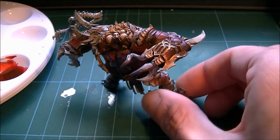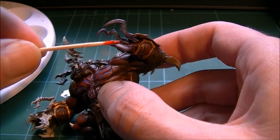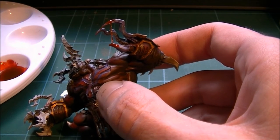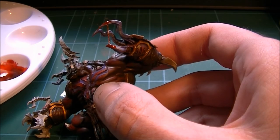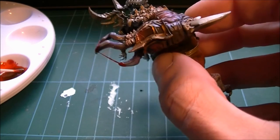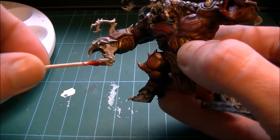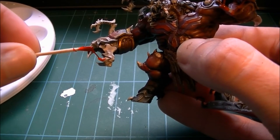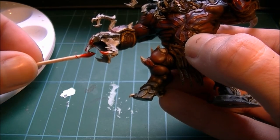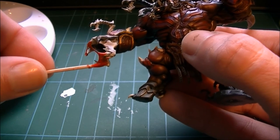I'm going to do it on this guy here. What I'm after is getting strings going from one of his fingers to the other. I'm just going to take this, throw it on, and run these little strings. If you try and get two of the strings together, they will build up and turn into a thicker one.